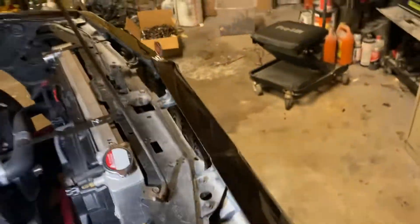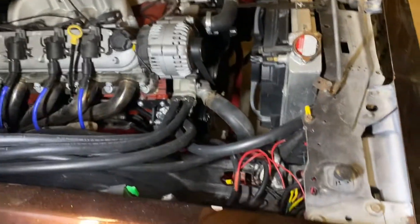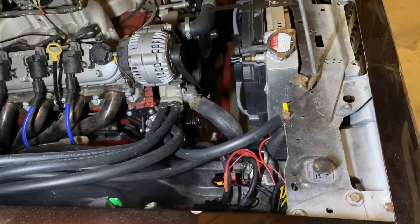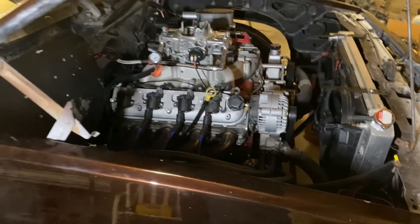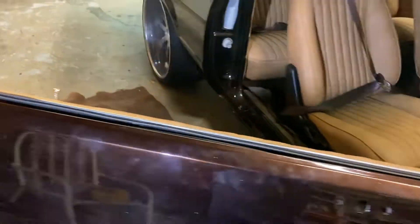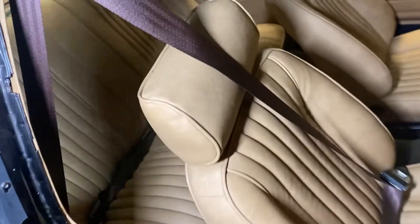It's holding up nice and steady. All that's done. All I got to do is get an AC belt, put some fresh coolant in there, and a few cans of Freon, and it'll be done.